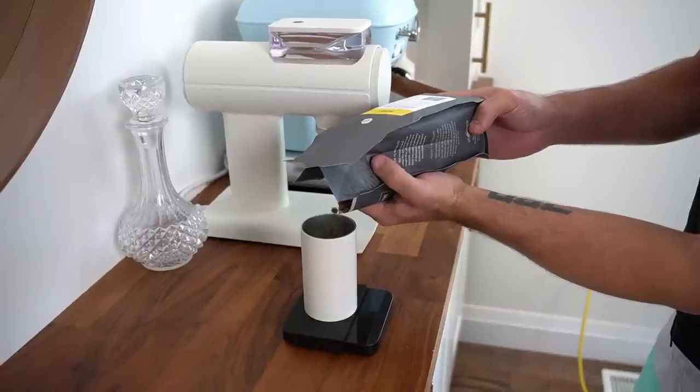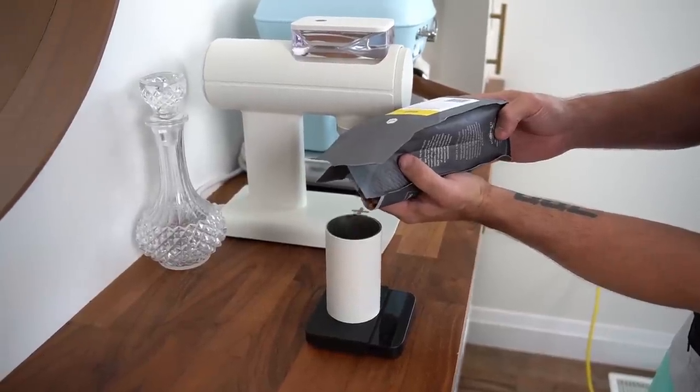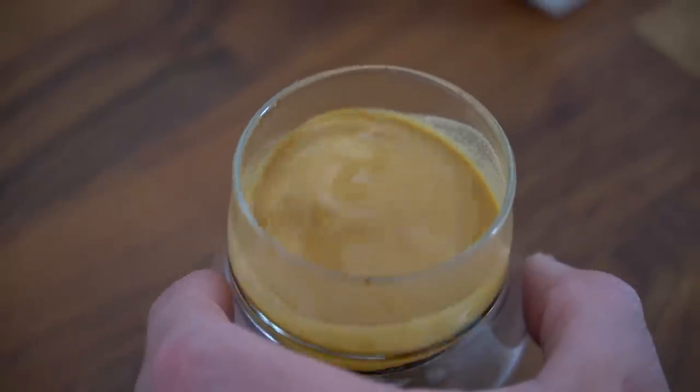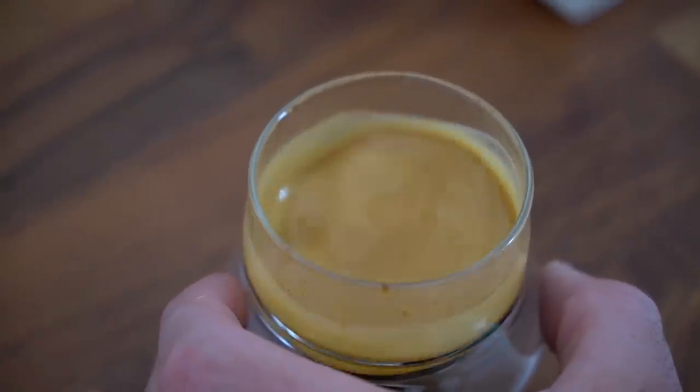Number one: it takes a huge amount of seasoning. I put in two kilograms of beans and it still wasn't behaving how I expected. I had to put five kilograms of coffee through this grinder before it started responding in a way that felt close to properly seasoned — and honestly I'm still not totally sure it's fully seasoned.